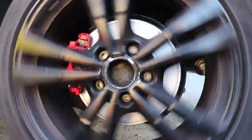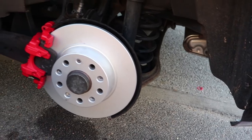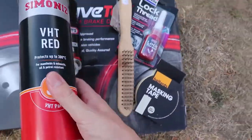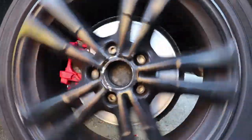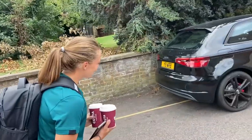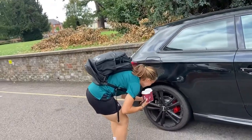Today we are going to be showing you how to bring back to life your calipers by turning them from this to this. We're going to show you everything you need, how you can do it yourself easily and cheaply, as well as how to change your brake discs at the same time. And finally at the end of the video we will show you other people's reactions to the transformation. Don't go anywhere.